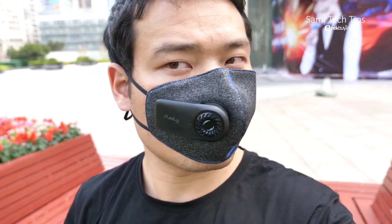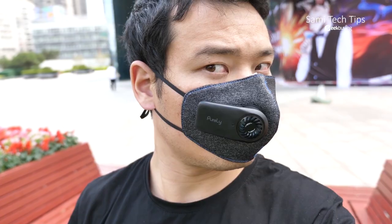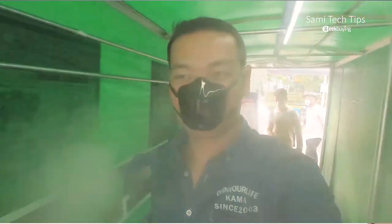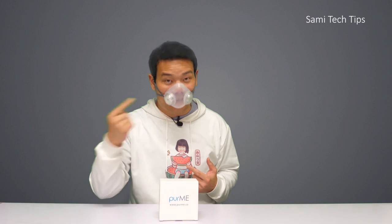Hey, what's up, Sami here. Ever since the breakout of the coronavirus, we've seen numerous types of face masks on the market. I personally have reviewed some masks, like the normal K95 ones, even the electric ones. And today I'm sharing with you my use experience of yet another interesting face mask, the Piomi transparent gas mask.